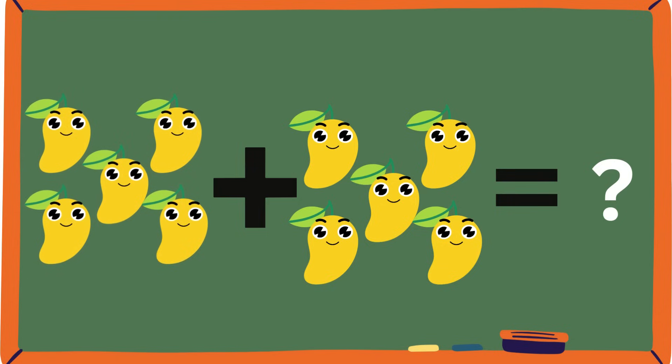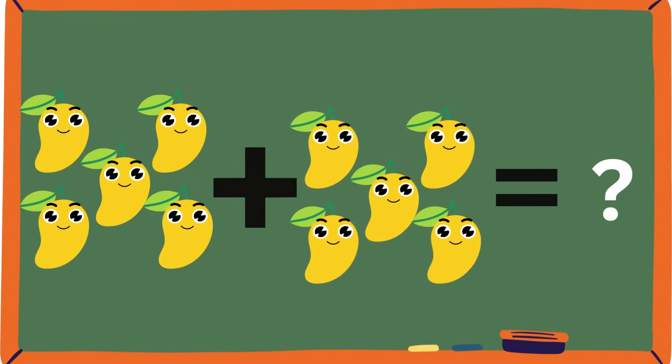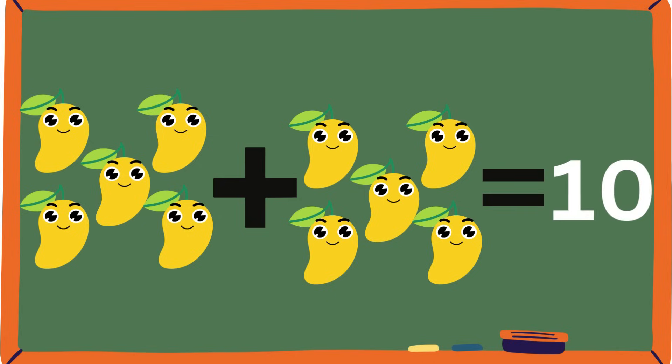One, two, three, four, five. And one, two, three, four, five. Five plus five — can you guys help me out? Can you count it with me? One, two, three, four, five, six, seven, eight, nine, ten. So are you saying it's ten? You guys are correct — it is ten! Wow, you guys are doing great. I hope you guys had fun learning addition with fruits.